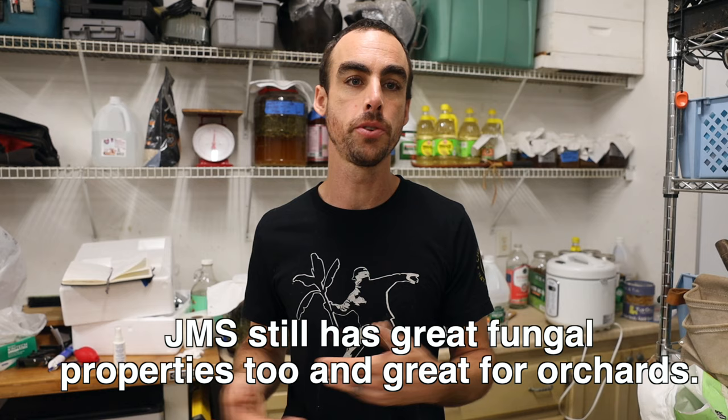Jadam is going to be more microbial-based. Most of us are growing vegetables, which on the ecological succession scale trends towards the microbial side. Obviously we want fungal everywhere — that's very beneficial. But if you're doing an orchard, fruit trees, or a field like mine, I would like a little bit more fungal influence in there, especially if you're doing trees. That's where KNF really shines. There's a lot of arguing online about this and that, but that's a very quick breakdown and recommendation.